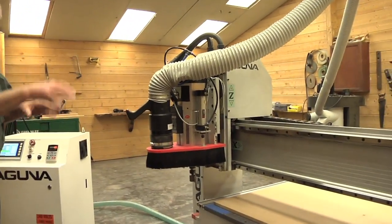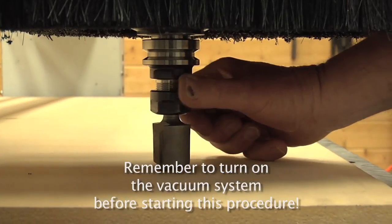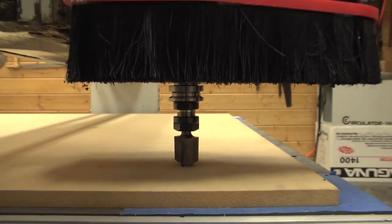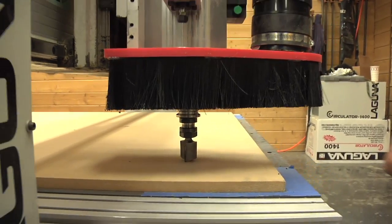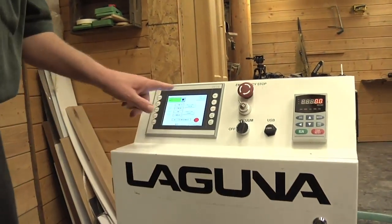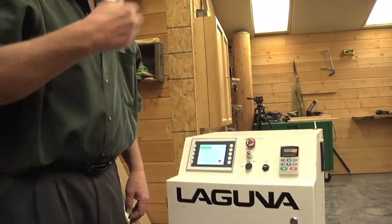Now we want to jog the machine over, turn the vacuum pump on so it sucks the board down, and bring the tool down to just where it touches the surface. I'm moving it ten-thousandths at a time; when I get close, I'll change the increment to one-thousandth. When the tool just touches the surface, I go over to the machine control, push the tools button — tool number one is active — and hit the button that says 'Teach Tool.' That captures the reading and sets the tool data to the system. Now that tool is correctly touched off.